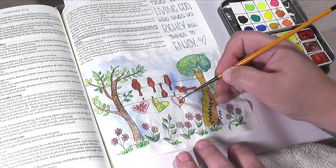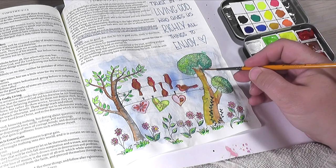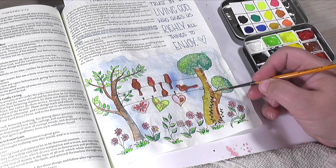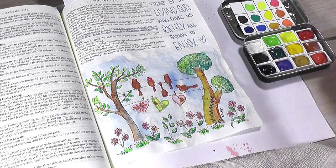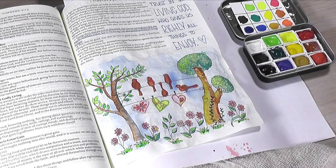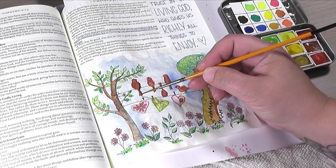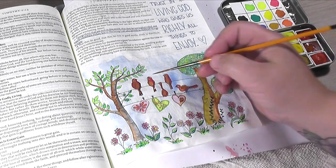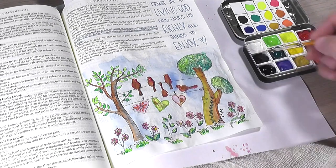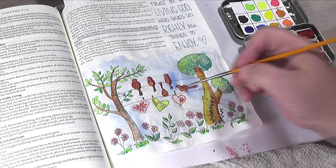Watercolor is all about layering — adding layers upon layers is what creates richer colors. You can see I'm adding shadows to just one side of every bird, which is going to cause them to really pop off the page. I'm using this teeny tiny brush that I love so much to add some lines here and there around where they need to be, just to finish the page off.